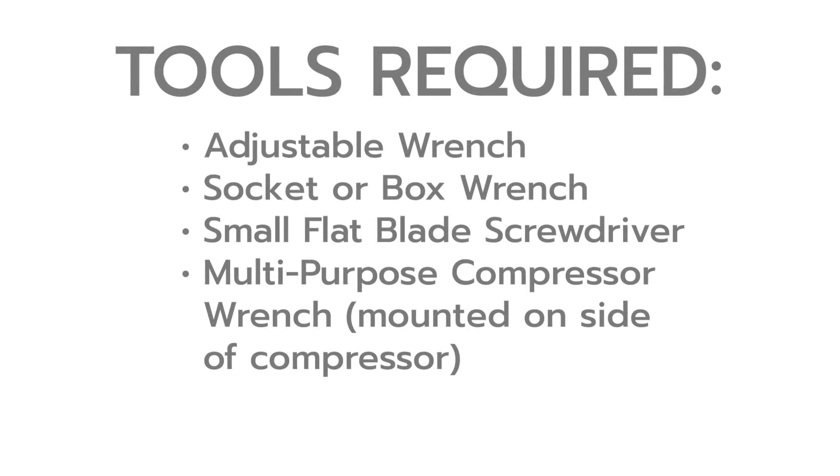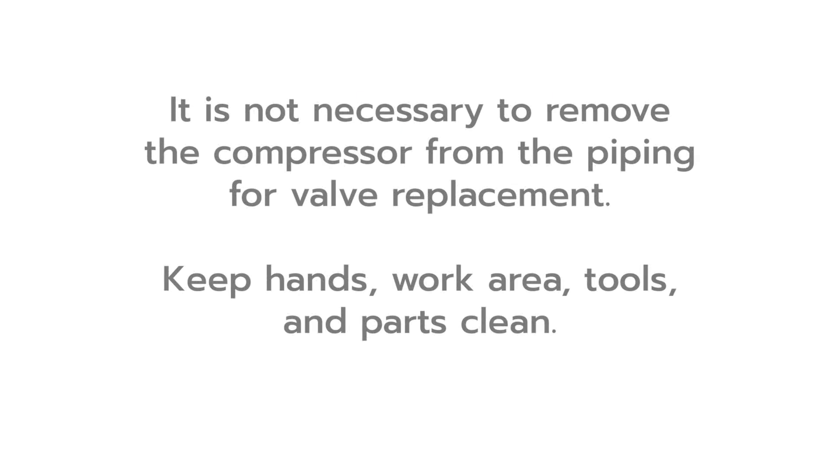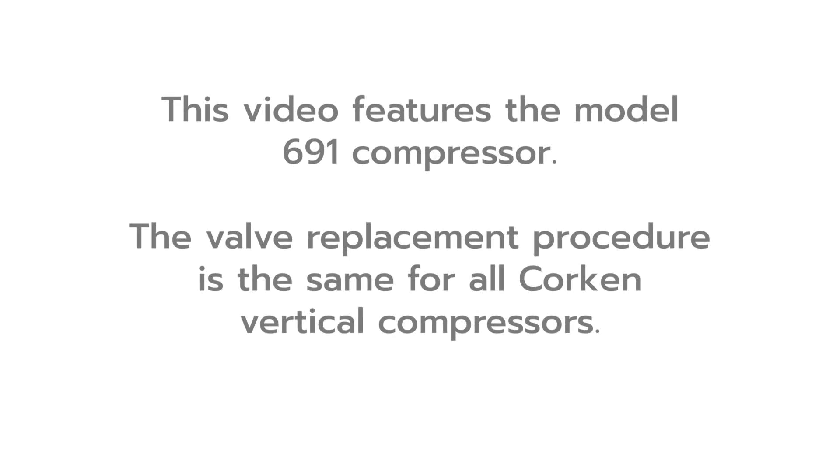Replacing the valve assembly requires some basic tools: an adjustable wrench, a socket or box wrench (size will vary depending on model), a small flat blade screwdriver, and the multi-purpose compressor wrench mounted on the side of the compressor. Before performing any maintenance, make sure the compressor and system have been depressurized. The valve replacement is a simple procedure, so it is not necessary to remove the compressor from the piping. Keep hands, work area, tools, and parts clean. This video features the model 691 compressor; however, the procedure is the same for all of Corken's vertical compressors.